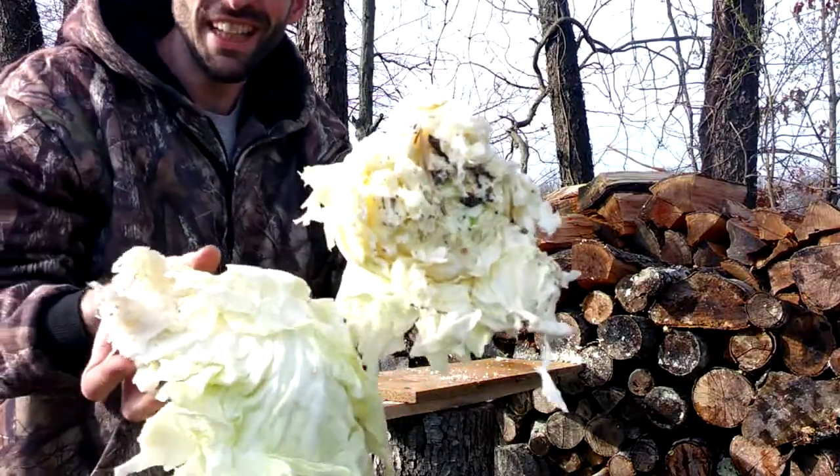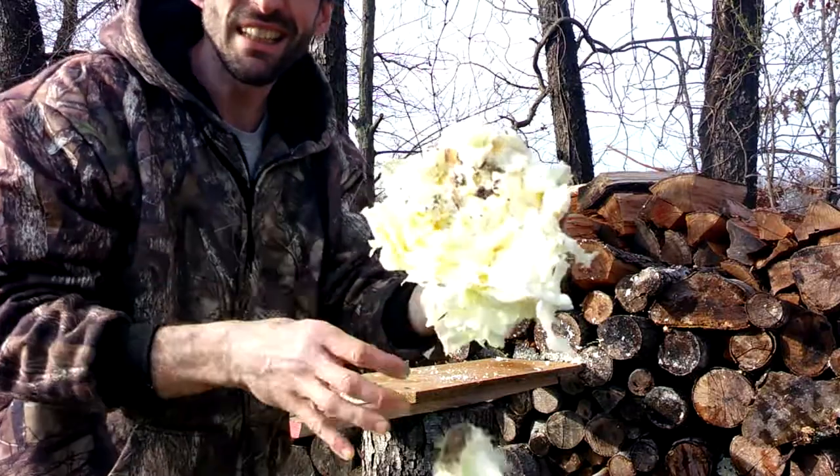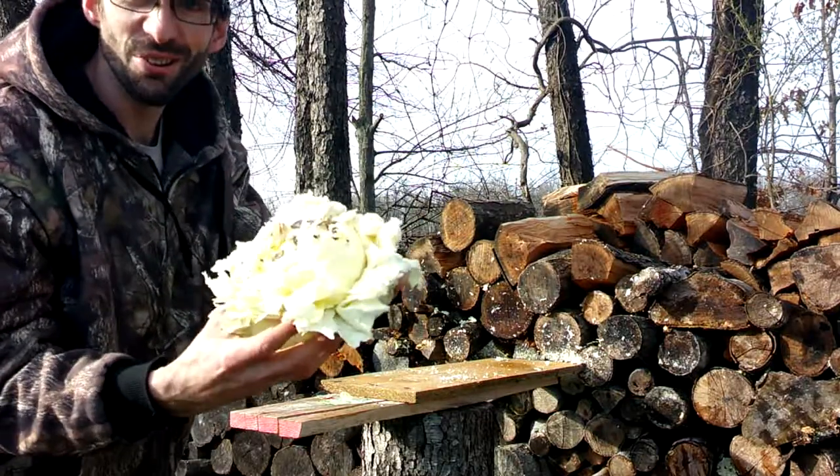Well, this is what's left of our head of cabbage. It sure did a number on it. You know what, I have one more round — let's go ahead and hit this little chunk yet.